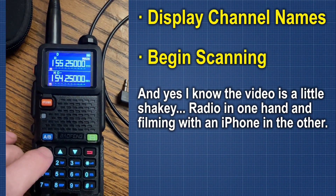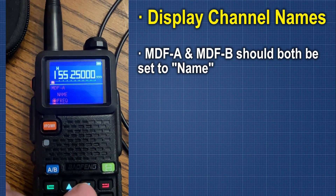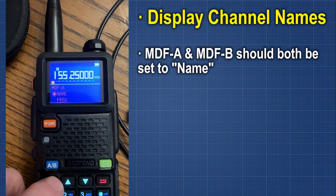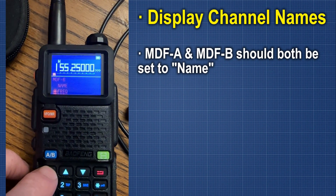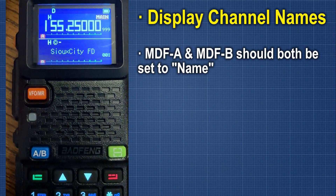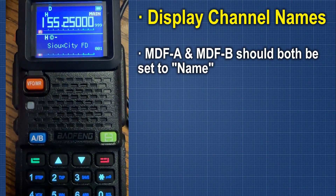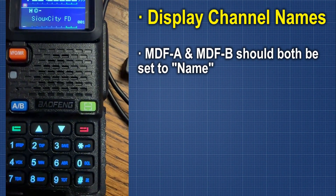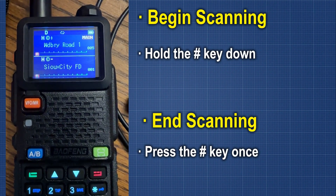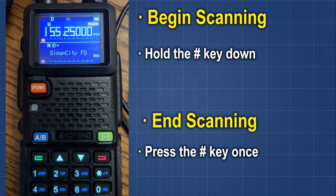Next, if you've got this programmed through CHIRP, go into your menu and find MDFA — we're going to change that to Name and confirm. Then go up to MDFB and do the same. Now we have the names displaying on the radio. Note this is only possible if you've programmed it through CHIRP — there's no way to put names in if you've done it manually through the front panel. Finally, press and hold the pound key, scanning begins, and now we are scanning all the way through. We have turned our little radio into an effective scanner.